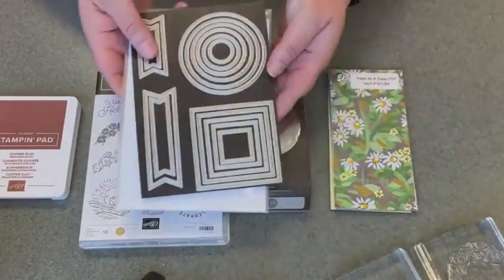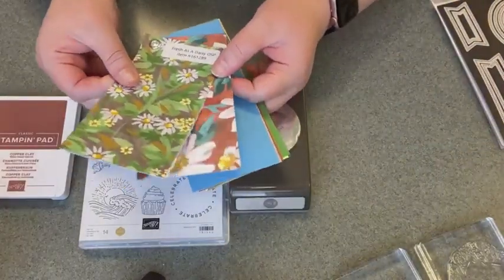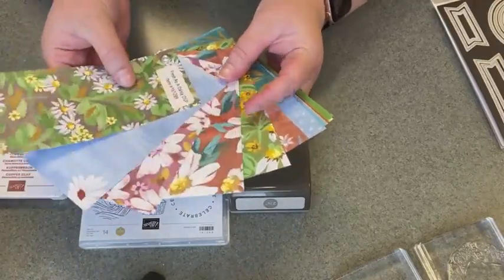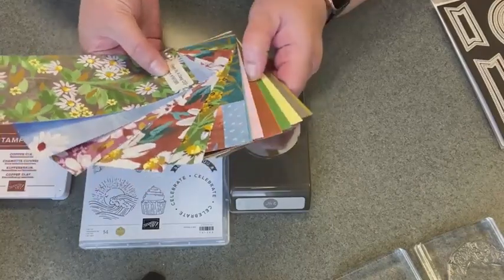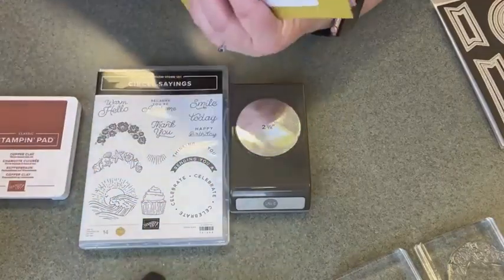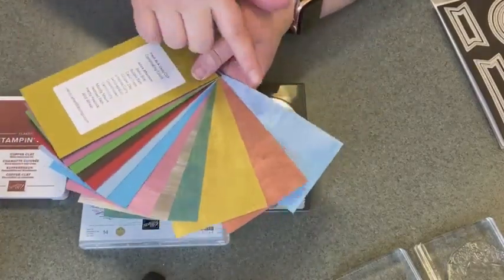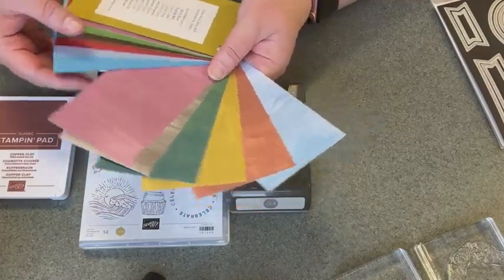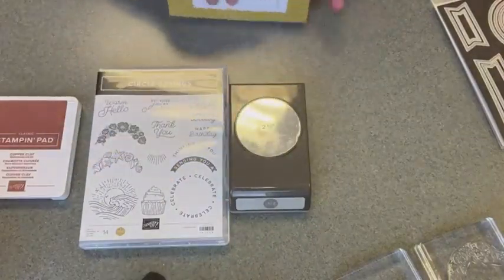We'll also be using the Stylish Shapes dies — we'll be using a couple of those — and I'll be tying in the Fresh as a Daisy Designer Series Paper. This is really great paper because it features all of the new in colors as well as some other new colors. It has all these designs with the daisies, and then you turn it over and you've got more of a solid distressed painted look with the different colors. It's a really fun paper pack.